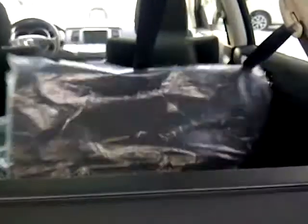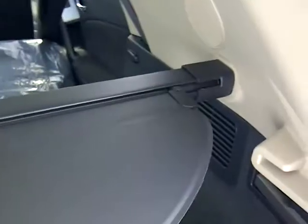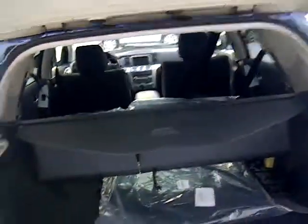The 60/40 split is super easy to put down — all you do is pull on a lever on this side, which puts down the left-hand seat, and the lever on this side puts down the right seat. Don't worry about the privacy cover — you are able to take it out. All you do is grab onto it, pull it to the left-hand side, and it slides right out.